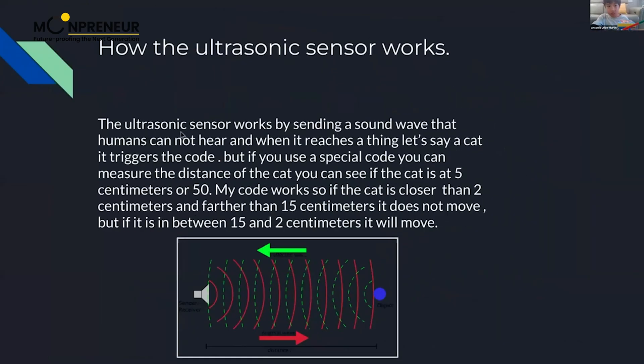The ultrasonic sensor works by sending a sound wave that humans cannot hear. When it reaches something — let's say a cat — it triggers the code. But if you use a special code, you can measure the distance of the cat, so you can see if the cat is at five centimeters or 50 centimeters.